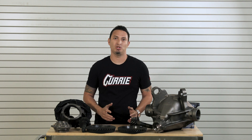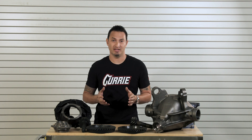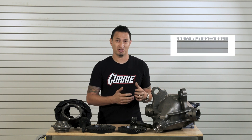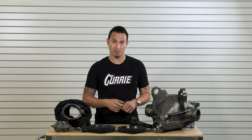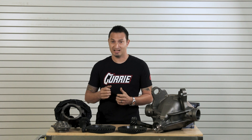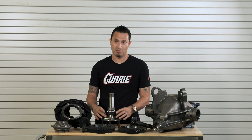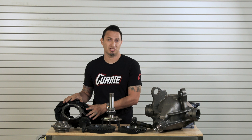Another big difference between the 12-bolt and the 9-inch is how the axle is held into the rear end. In a 12-bolt, there's a C-clip on the end of the axle shaft that holds the axle in the center section. To remove that axle shaft, you've got to remove the back cover, drain all the oil, pull out the center pin, remove the C-clip, and then you can pull your axle out. In a 9-inch, it's held in by a retainer plate out on the end of the axle at the end of the housing — just four bolts, pull your axle out, and you're done. That way you can take your third member out and do any work to it that you may need.